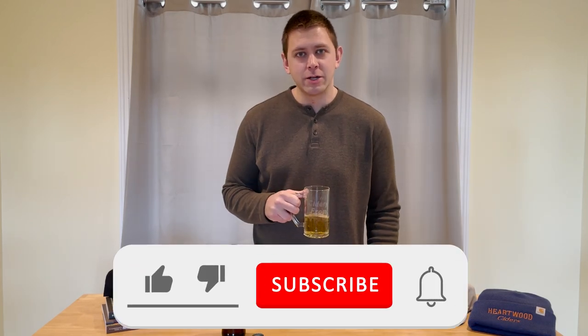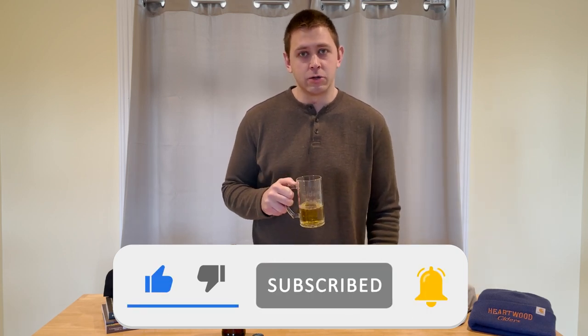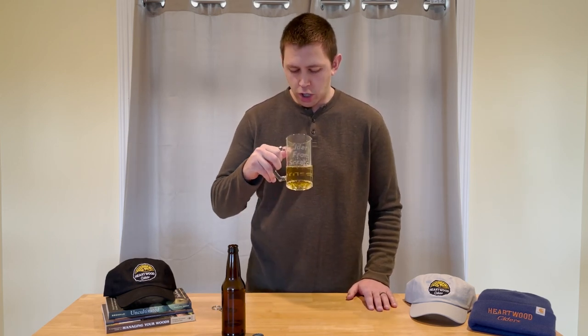That's it for today's batch. Just want to say thank you for watching and tuning in. We've had a lot of successes, particularly with this cider. The only thing we want to make sure is we leave it in the keg maybe a few more days so it has a little bit more carbonation. But overall, not too bad. Thanks again for watching. We'll see you next time, and remember — always follow your dreams.